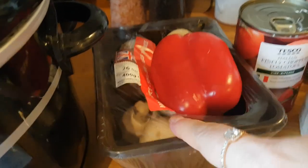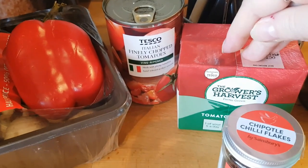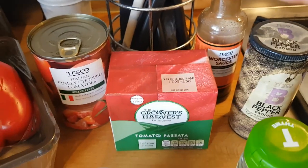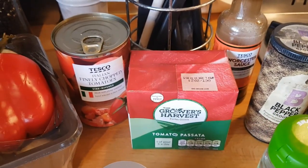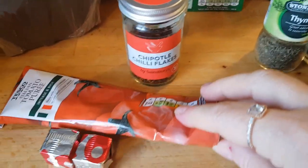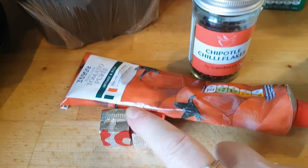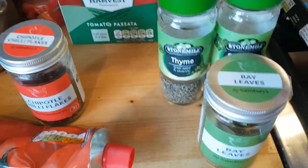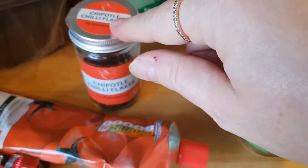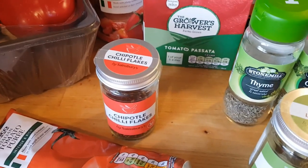Over here I've got a sad-looking pepper and some sad-looking mushrooms that need using up, so I'm going to use both of those. Then some chopped Italian tomatoes, a carton of passata, some Worcestershire sauce, and black pepper. I'll also use some tomato puree, two stock cubes — I'm using beef stock cubes — a mix of thyme, oregano, and bay leaves, and then a tiny pinch of chili flakes just to add a little kick. After cooking all afternoon in the slow cooker it won't be particularly spicy, but you can leave that out altogether.